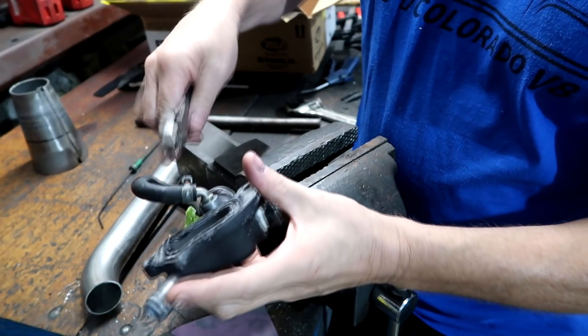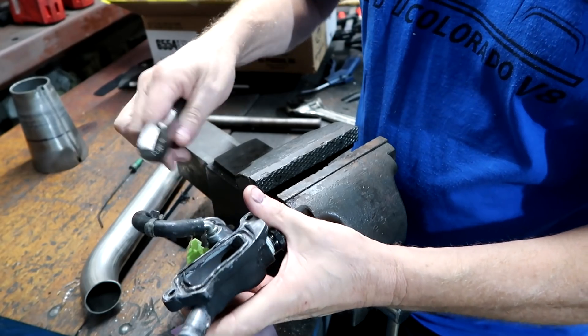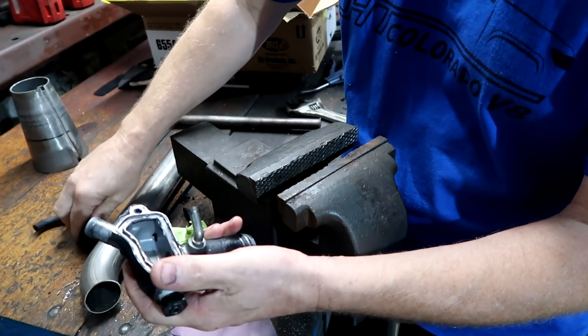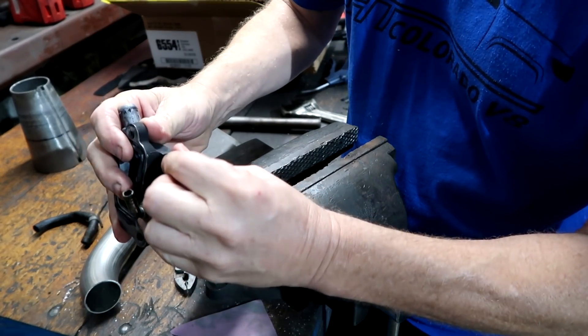First thing we're going to do is remove this rubber hose, because when this welds, this whole thing is going to get hot and this tube is going to get destroyed. I don't know if it's something he needs, but let's go ahead and take that off. So this end is using this - this is what we're going to remove right here.